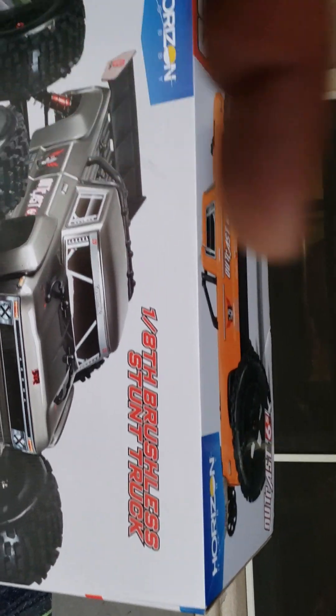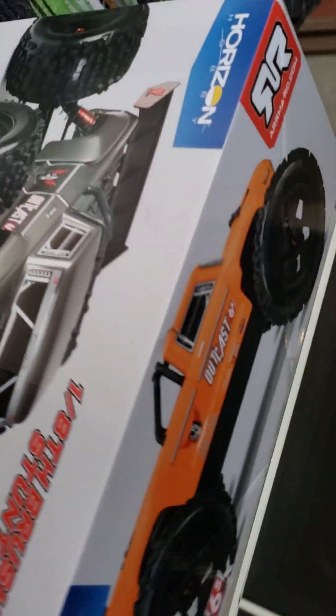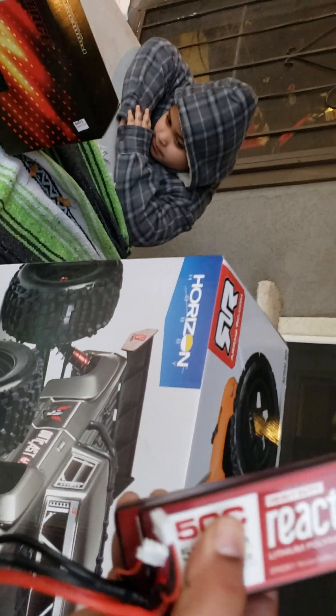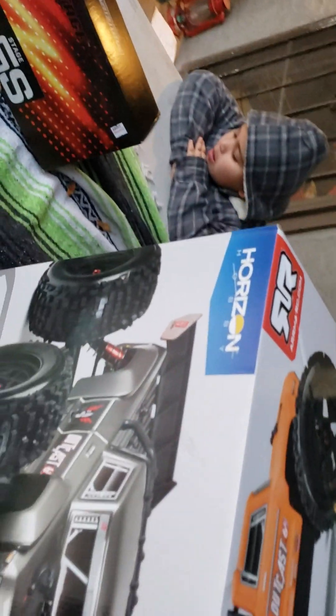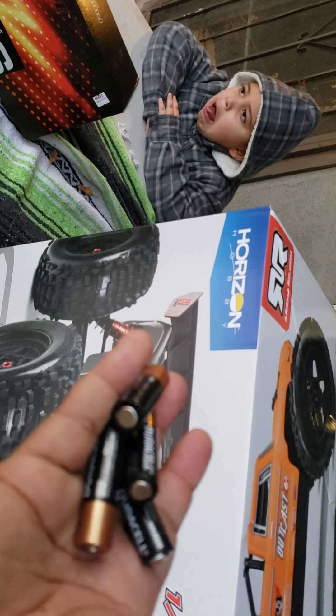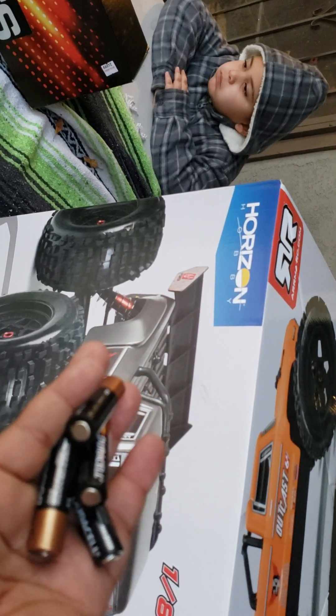Ready to unbox it? Let's unbox it. Batteries — came with the big battery pack already ready to go, charged. Four AA batteries. We're going to step that up and get some rechargeables for the radio receiver.